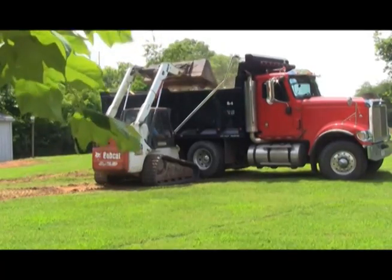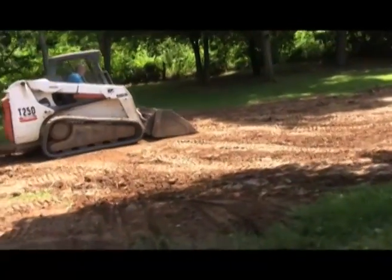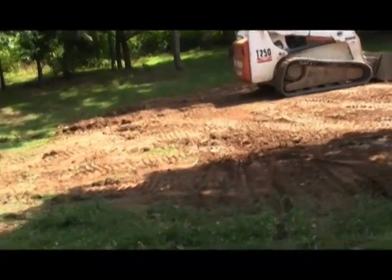First, we dropped our soil into the hole. Second, we removed all of the lumber. And then third, we did a wonderful job of grading this yard.